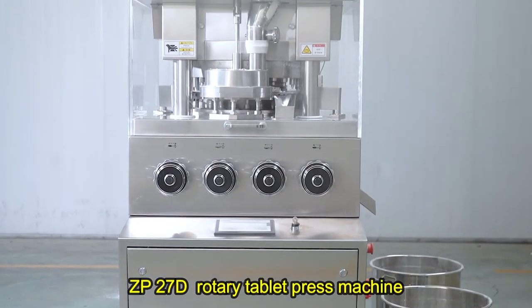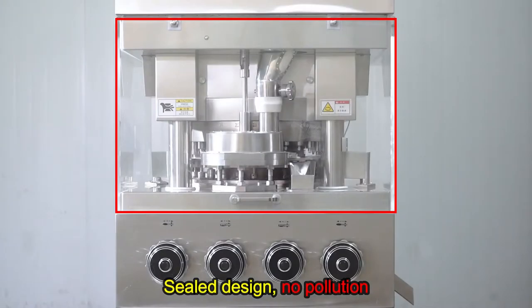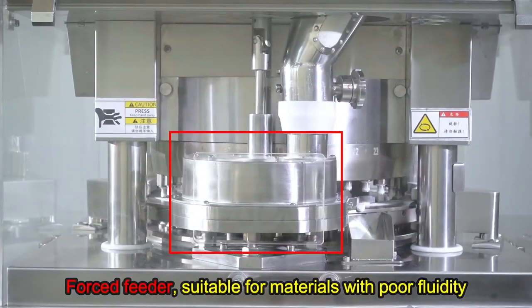ZP 2070 type rotary tablet press machine. Sealed design, no pollution. Forced feeder, suitable for materials with poor fluidity.